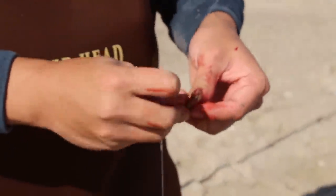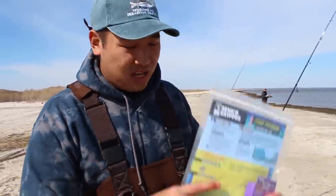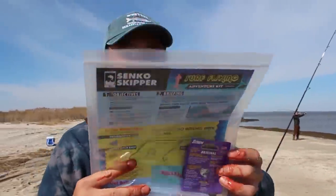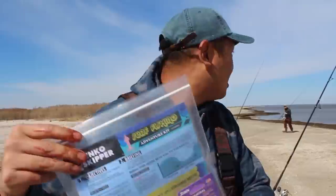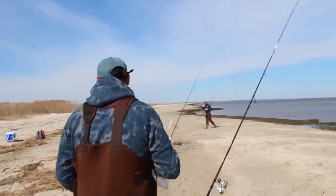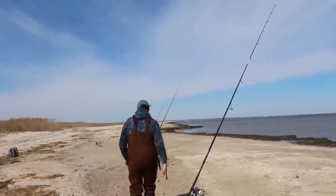Basically it's a rig with two hooks on it and a sinker at the bottom. If you guys want to follow along our adventure today, I encourage you to get the Senko Skipper's surf fishing adventure kit, which is a guided adventure.